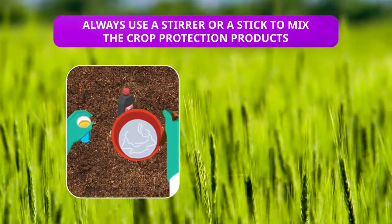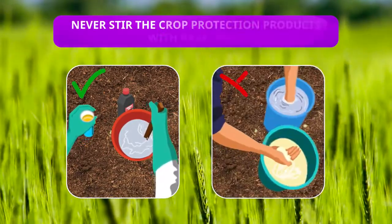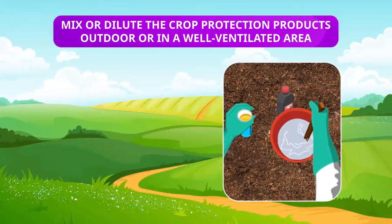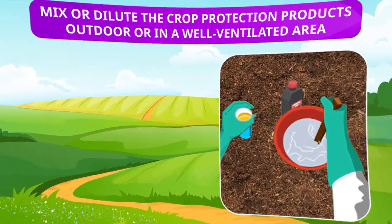Always use a stirrer or stick to mix the crop protection products — never stir them with hands. Always mix or dilute the crop protection products outdoors or in a well-ventilated area.